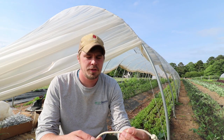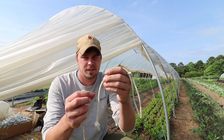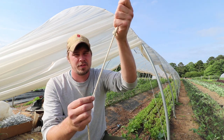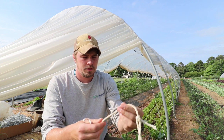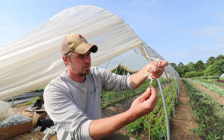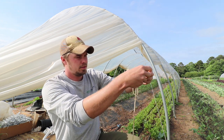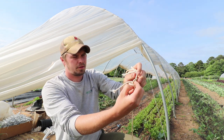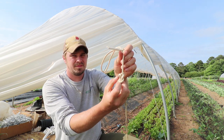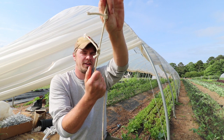If you're ever trying to join two ropes together for whatever reason, here's a cool way. So you have your string, make a loop, take this through the loop, around the string, back through the loop — and the harder you pull on this the tighter it gets.